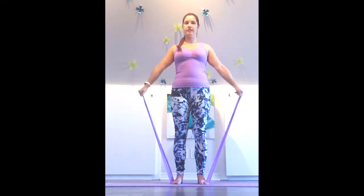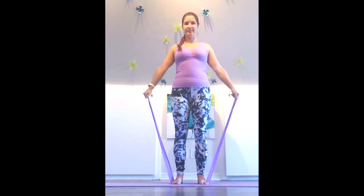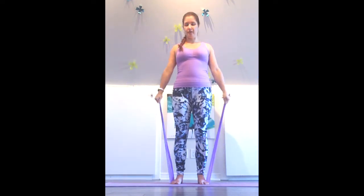Let's go for three more. You're doing great. Last one. Beautiful.